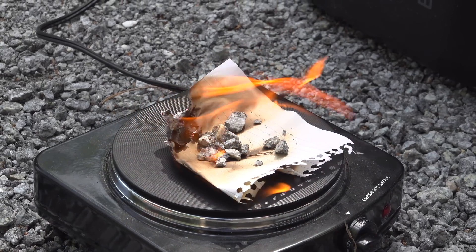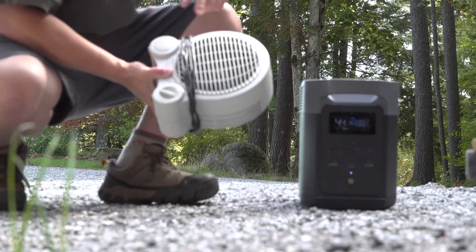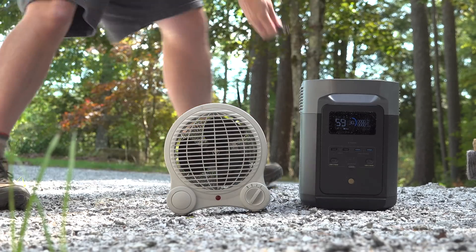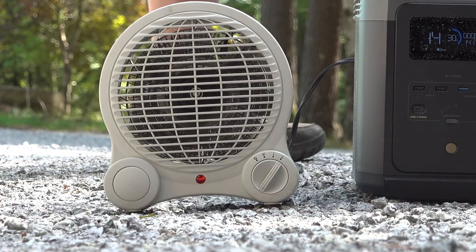And if you want to stay warm in the winter using one of these, you can. You can connect this to your house directly if you use a small transfer switch, but of course you can also use a portable heater. Now, this one's small but it outputs 1,400 watts, and as you can see, this thing ran just fine without any issues at all.